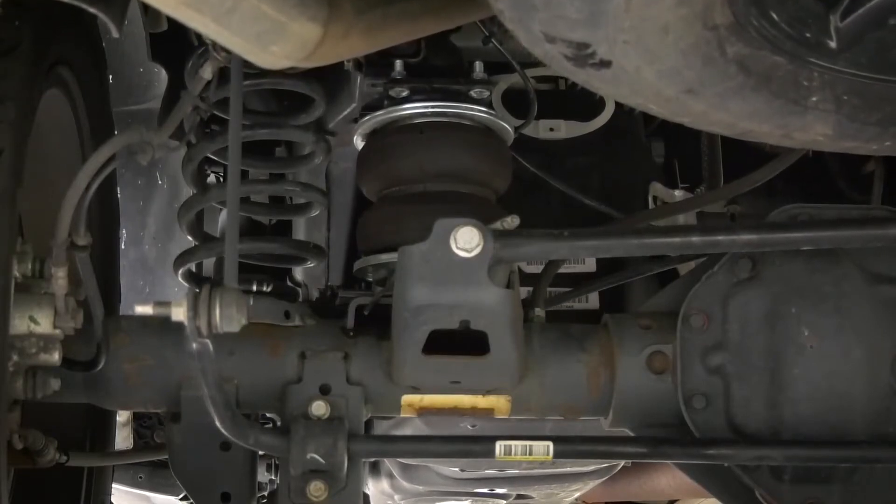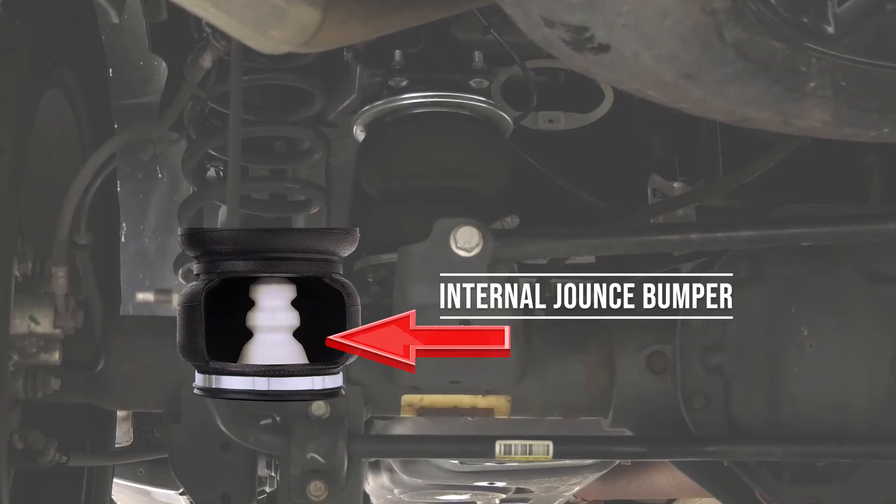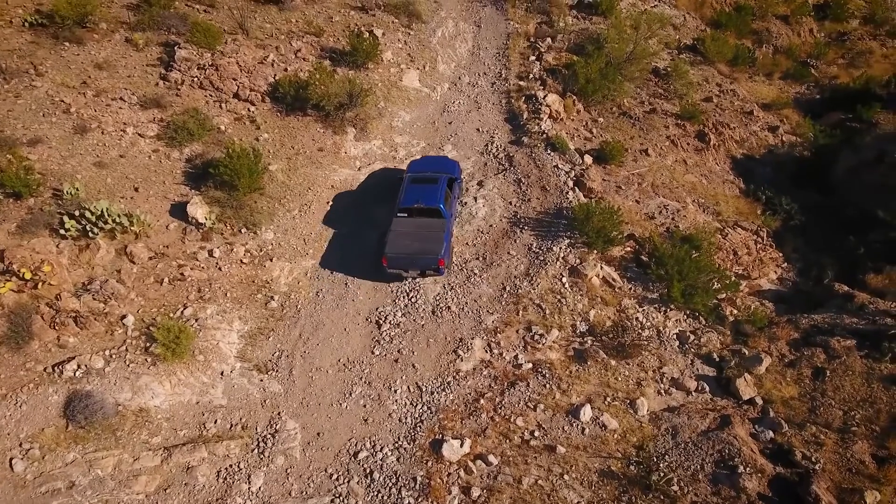The Airlift Pro Series is also available in an Ultimate version which features the addition of an internal jounce bumper to protect against a harsh ride when traveling over rough terrain.